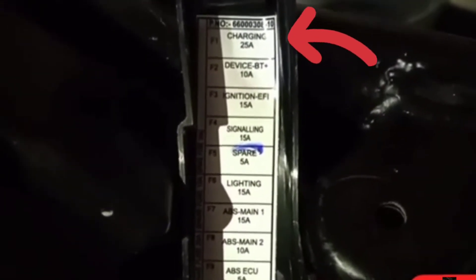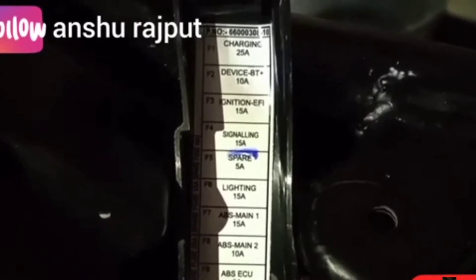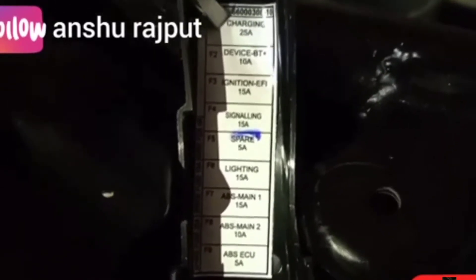Whenever you face an electrical related problem, first of all you have to check the fuses and relays.